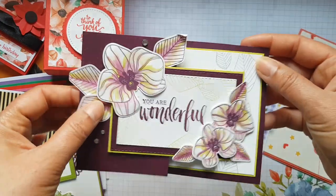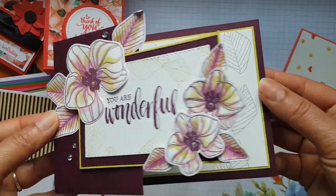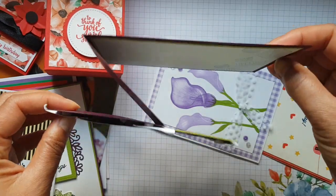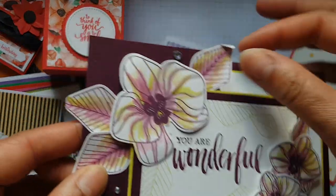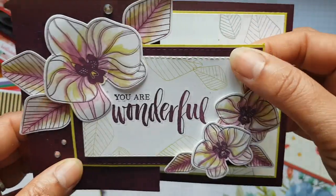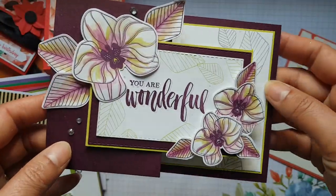This one is from my sister and my downline. She's used the orchid stamp to create a z-fold card, put all these lovely orchids there, coloured them in — lots of layering. Really really lovely, thank you for that.